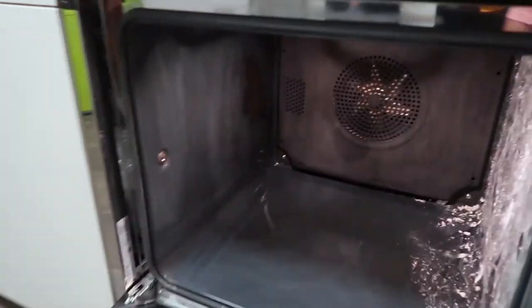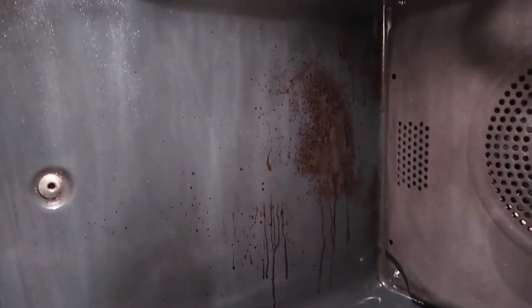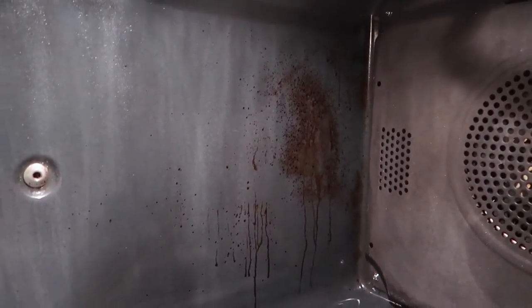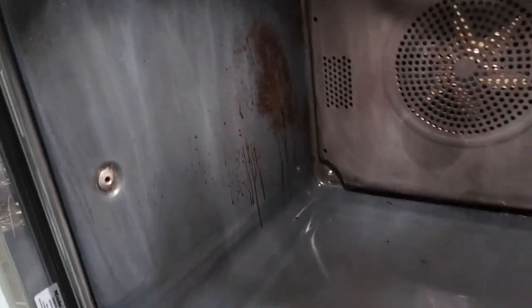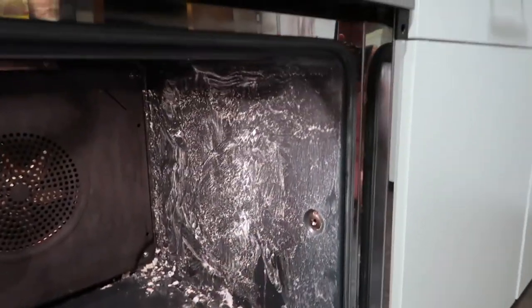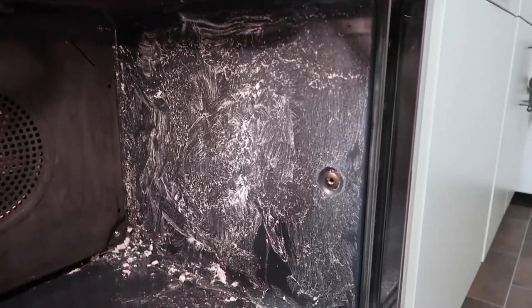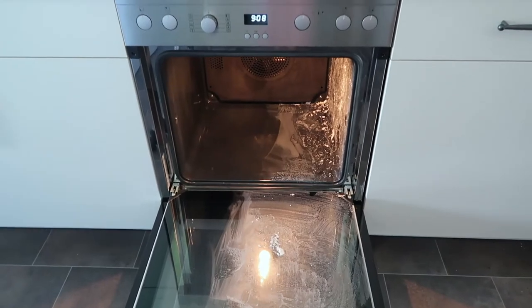So this is the result after more than one hour — as you can tell, the dirt is still there and I am disappointed. But I'm not going to give up. On the other side of the oven, I am going to leave the natron mixture on overnight and I hope it will remove the dirt by then.